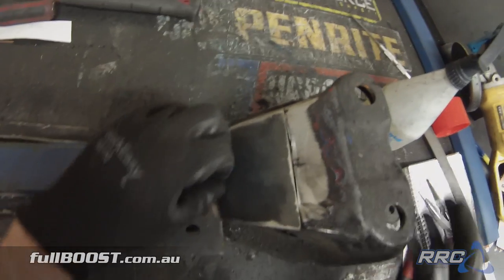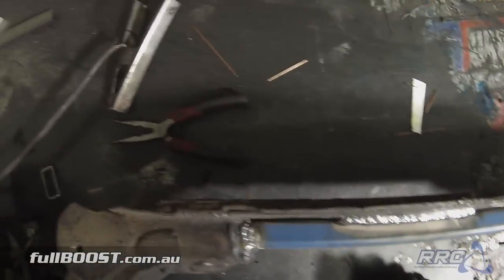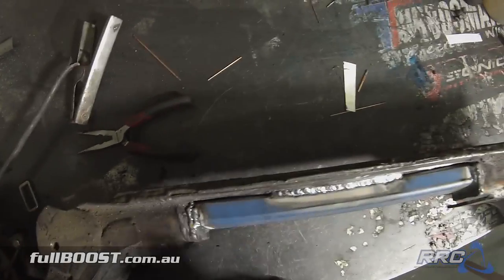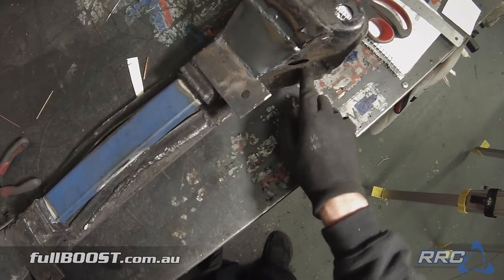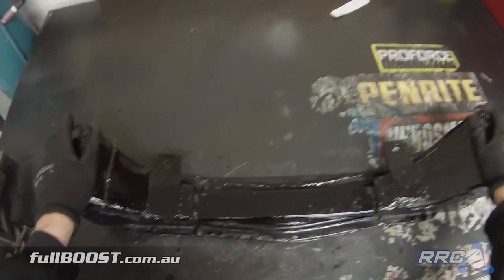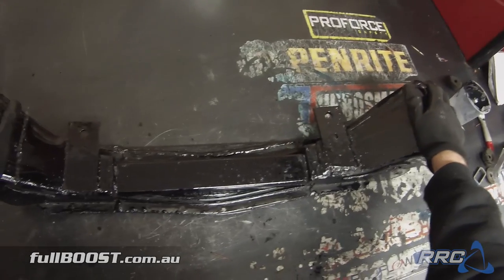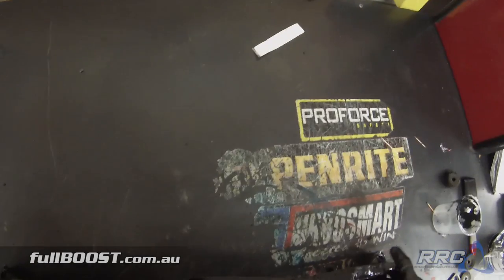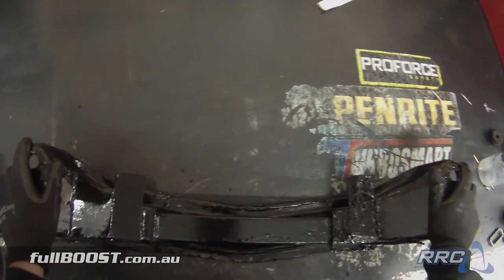We've cut here, boxed in the sides and front, and that's all TIG welded in. We cut out the ugly section here and boxed that in as well, all TIG welded. Next we'll clean it all up — the end result is a very tough hard coating in a gloss black finish, which helps protect it from rust and makes it really easy to clean up.